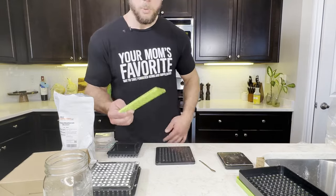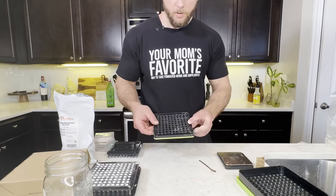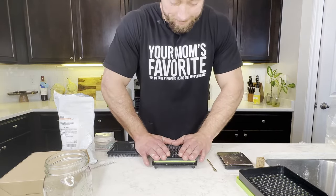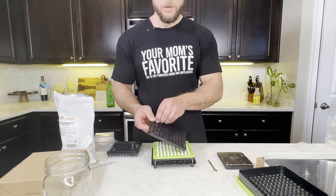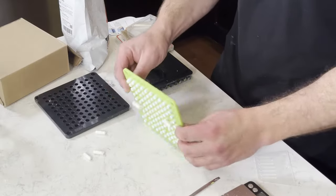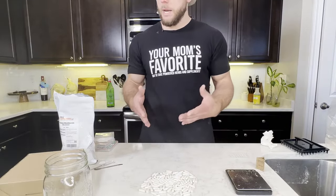Now put the middle plate on top of the caps — make sure the indentations are facing upwards like this. You can flip it over while holding it, put this on top right here, and press it down firmly. You might notice a few might stick, but then we've got all of our capsules filled and done.